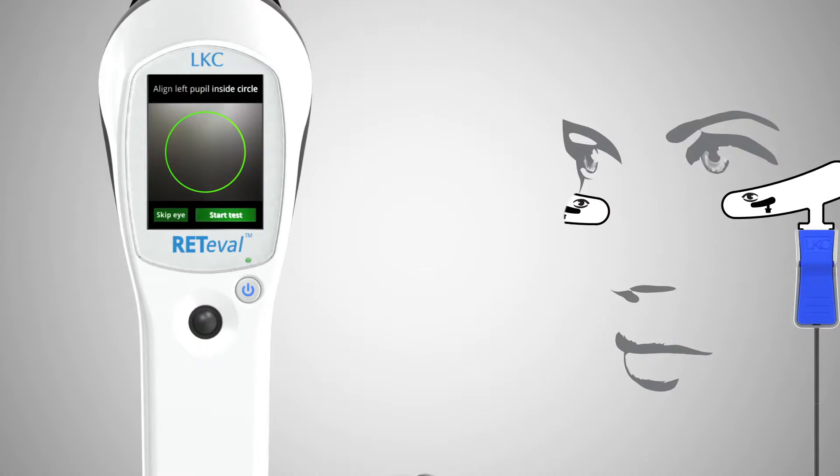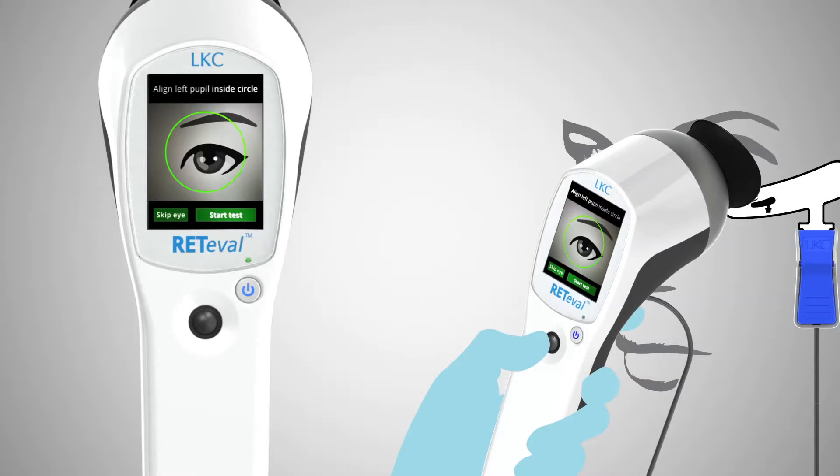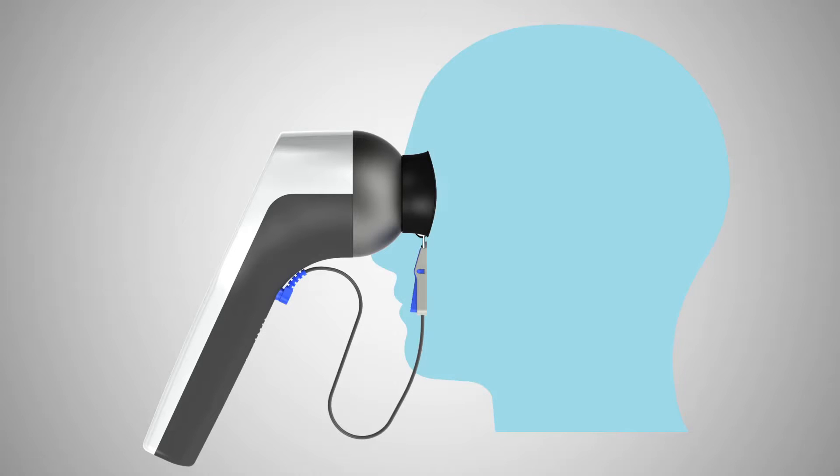Position the device over the patient's eye under which the sensor strip is connected. Ask the patient to look at the red fixation LED and, using the live video provided by Reteval as a guide, position the pupil of the eye within the green circle shown on the display. Press start when properly positioned, and Reteval will start flashing light into the patient's eye.